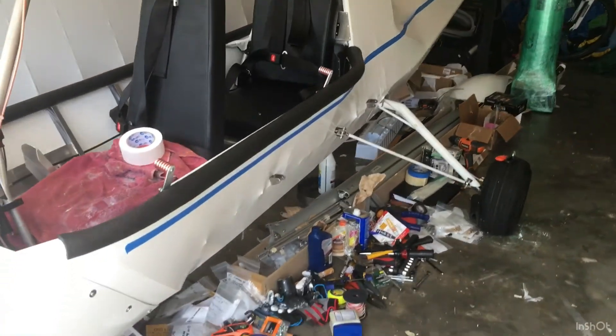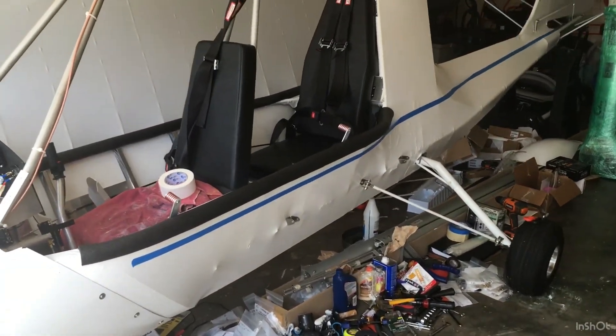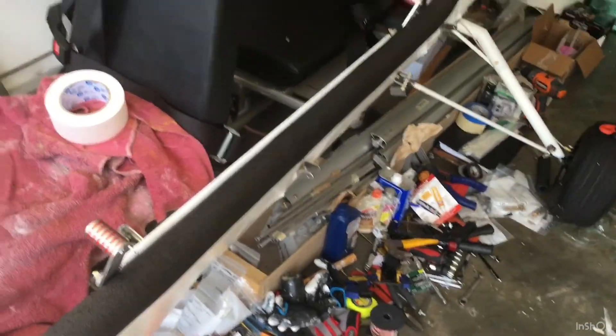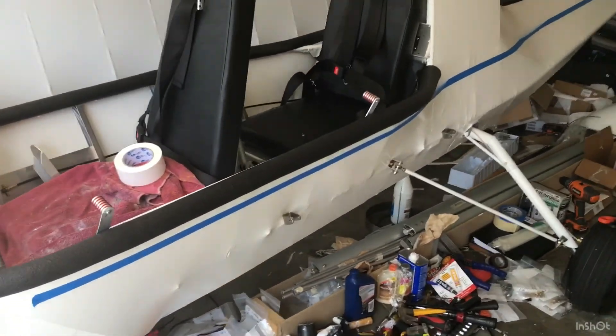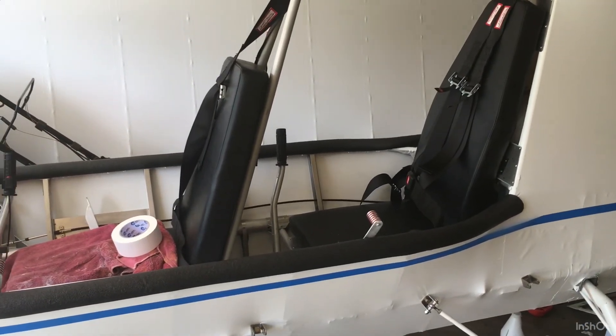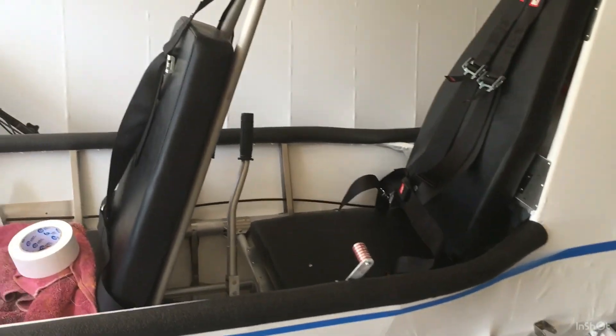It kind of gives it a little bit of a look to it. The only thing it might do is take away maybe a knot of airspeed, just because you've got that parasite drag on there. I'm not sure about the doors — if you get the door option you might have to remove it, but that's not a big deal. I'm not going to get doors for a little bit.